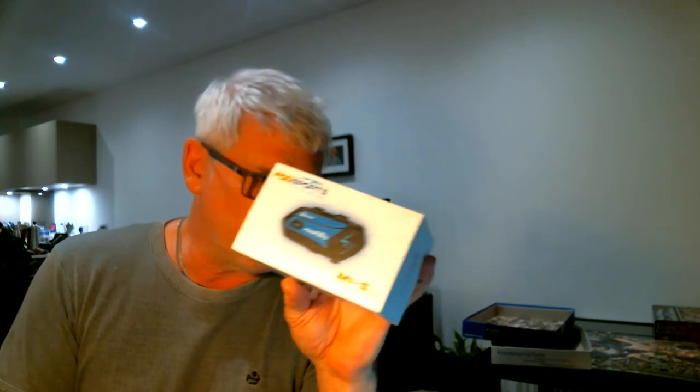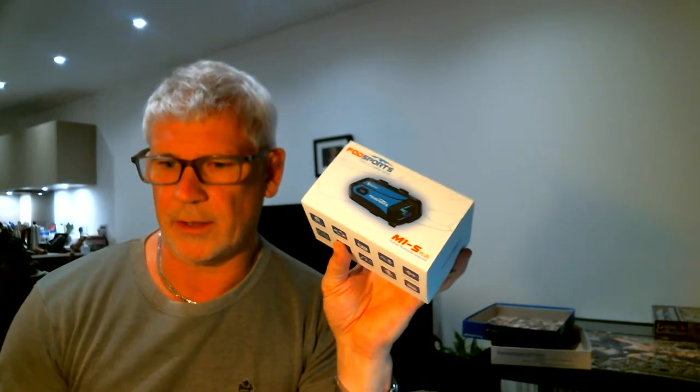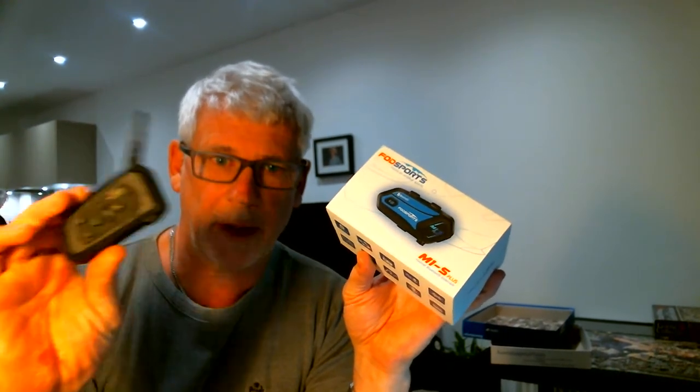The other option I'd been looking at for that sort of group functionality was the Cardo Pactalk Bold especially, but they're between £200 and £250 in the UK. When I mentioned it to my best mate who I normally pair up with when we go away, he was like, I don't want to spend £250 on that when these £35 units actually do a job pretty well.